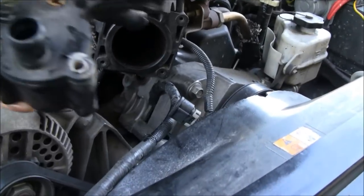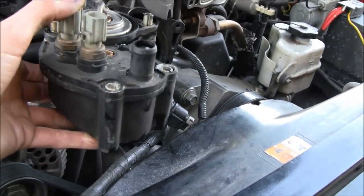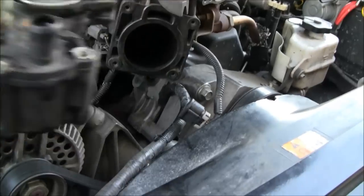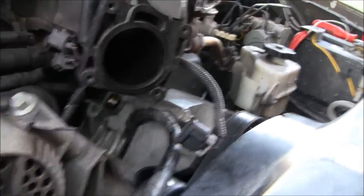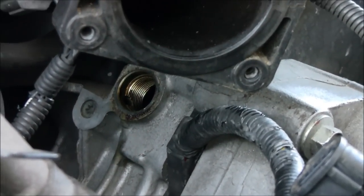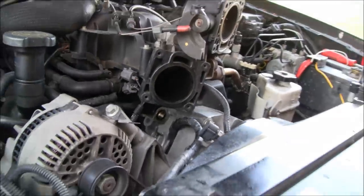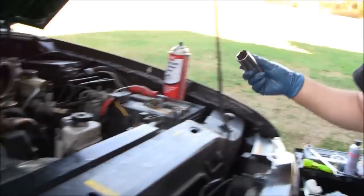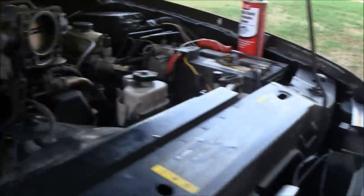We took the thermostat housing out — if you need to see how to do that, you can check out my thermostat housing video. Once you get the thermostat housing out, the tensioner is right in there; it threads right into the side of the head. You use a 27 millimeter deep socket. You can only get it out so far — once it goes too far, it starts to run into the manifold and then you've got to take it out by hand.